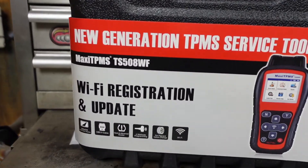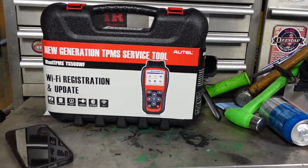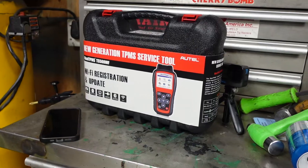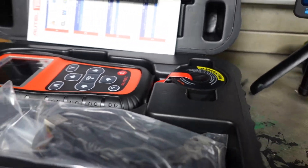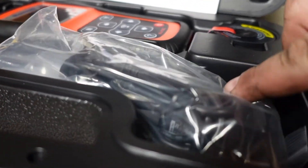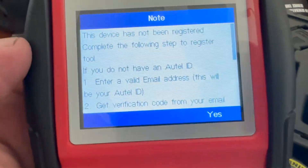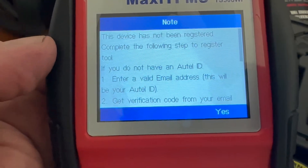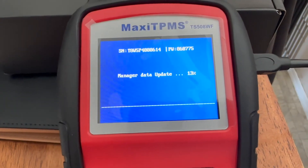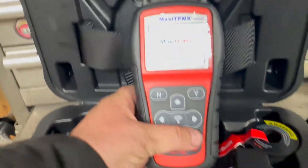Welcome to today's video. Today we're going to be using the Autel TPMS TS-508WF to program some new sensors into my 2015 Jeep Cherokee. There it is in the case. Once you buy it, the first thing you've got to do is connect it to Wi-Fi, register it, and do all the updates, which will probably take you about a half hour — so make sure you take care of that first before you go ahead and start to program it. Let's power this up.